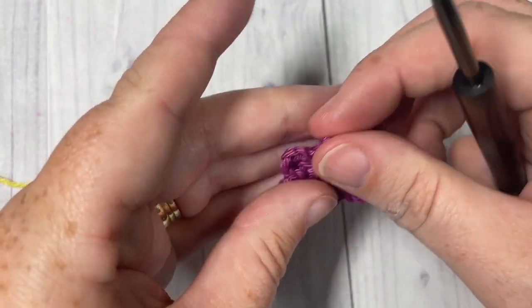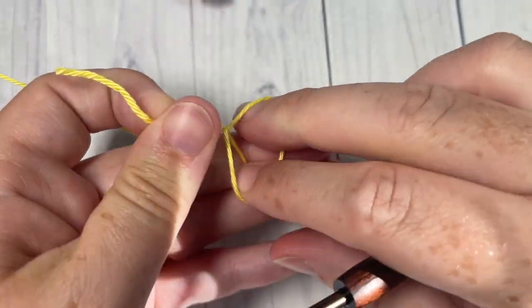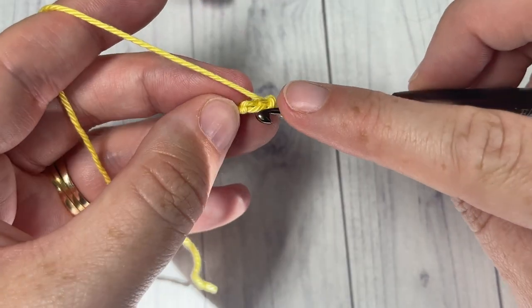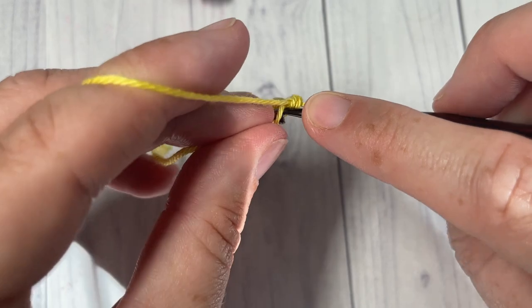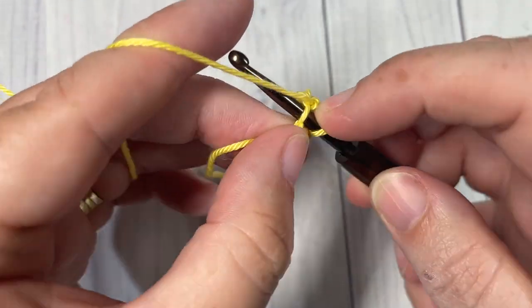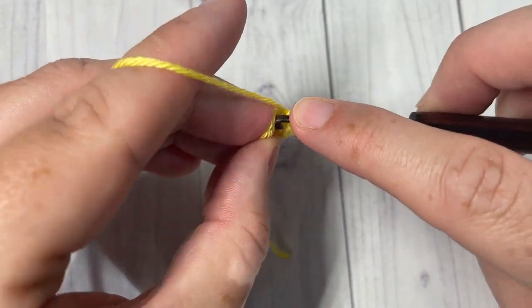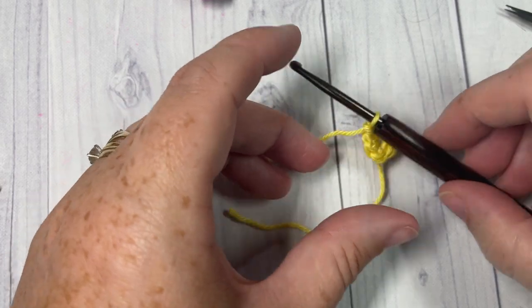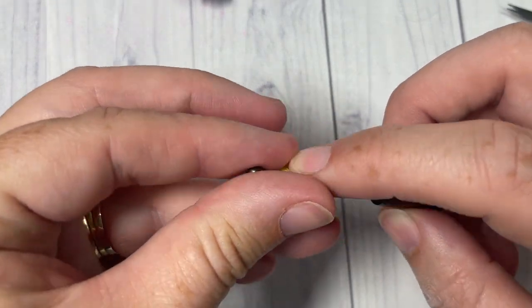You're then ready to start the second motif — we're going to have five in total. Just as before, make a slipknot and chain two and work six single crochets into the second chain from your hook, or work a magic ring. Then join with a slip stitch into your first stitch and fasten off color A. Take your color B and join with a slip stitch, then chain two.